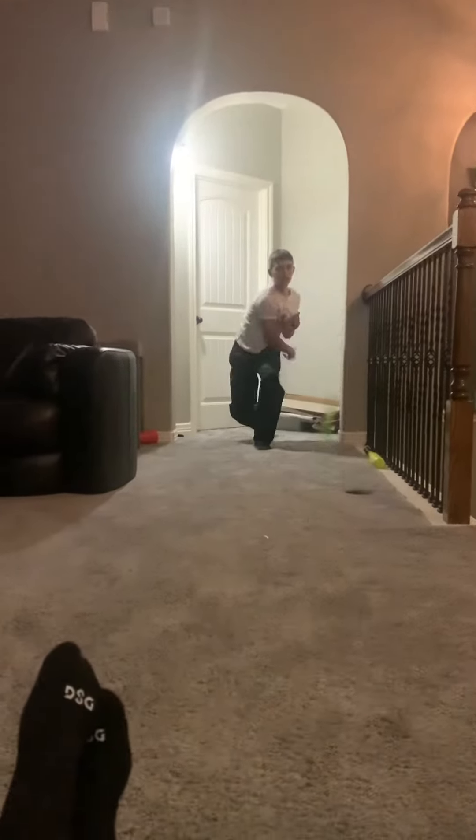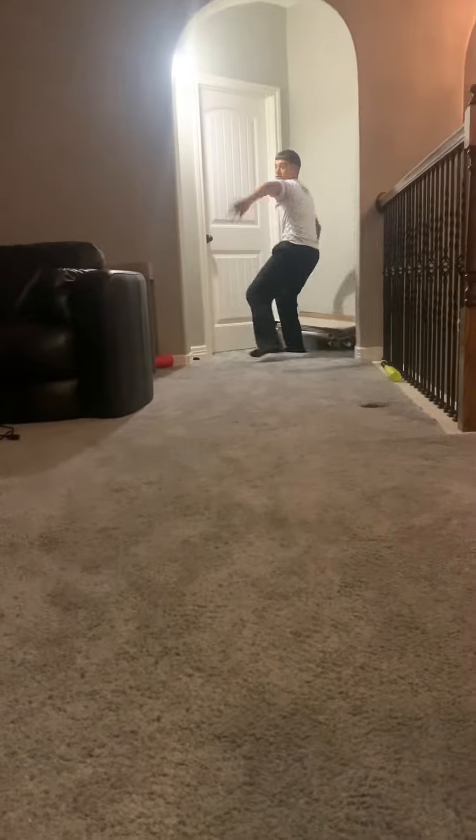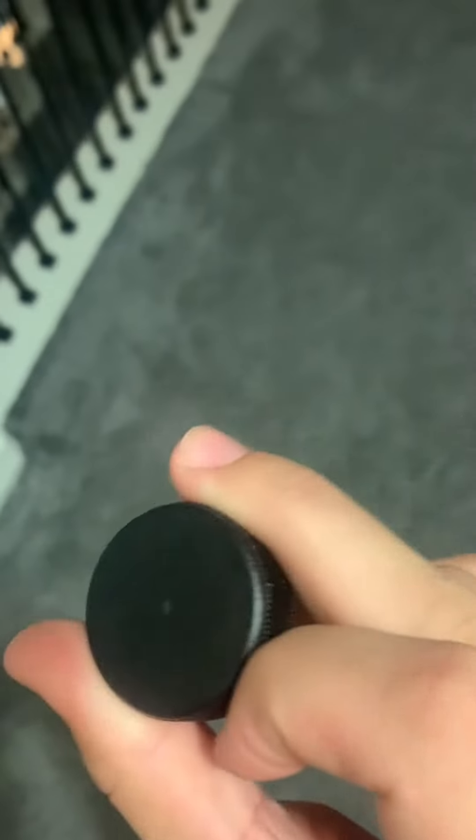I spent a year teaching myself how to throw a bottle cap, and today I'll be sharing with you how I throw my pitches. This grip is the best grip you can throw it with if you want more speed and movement. All you have to do is throw it and flick it.